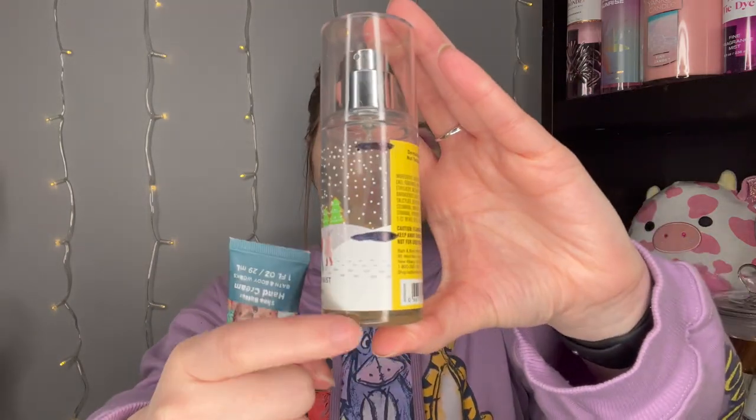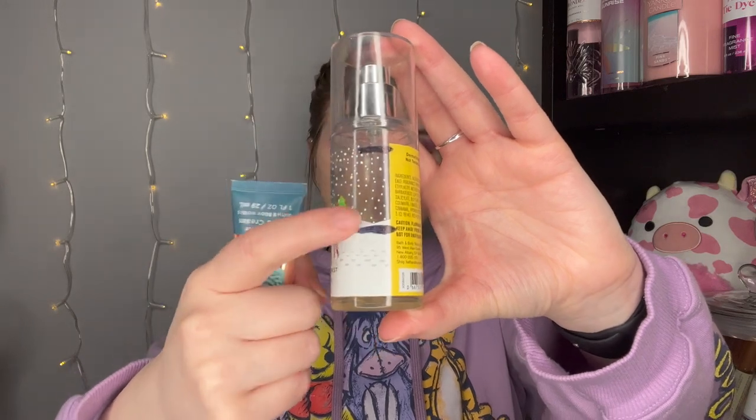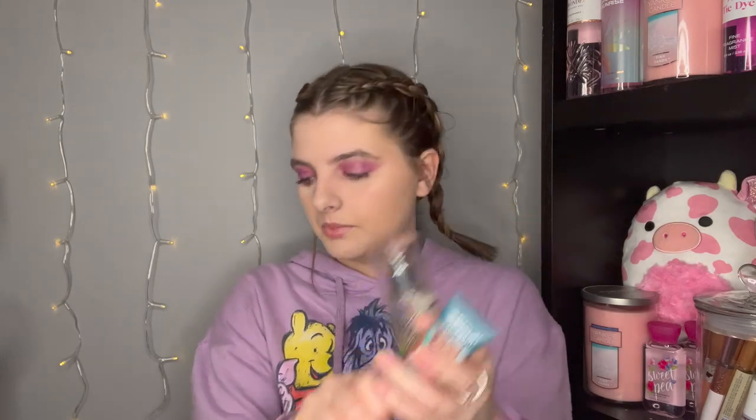I did finish up the Merry Cookie body cream, so now I just have the little Merry Cookie hand cream to go. Look at that progress — from there to there. I might pair it with the Vanilla and Patchouli if I run out of the Merry Cookie hand cream first, but I'm not really sure yet.